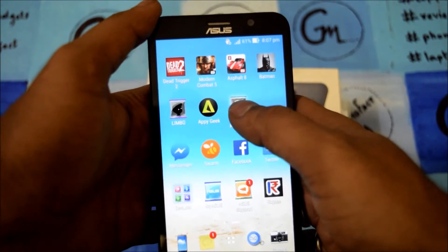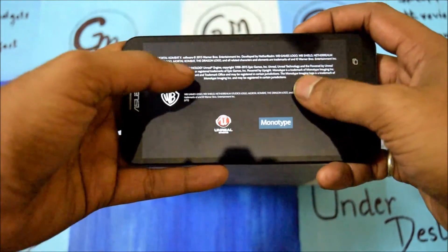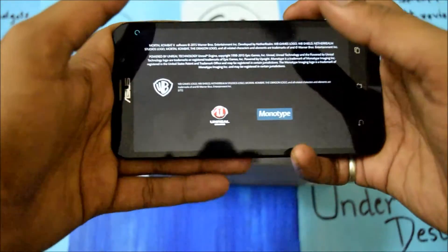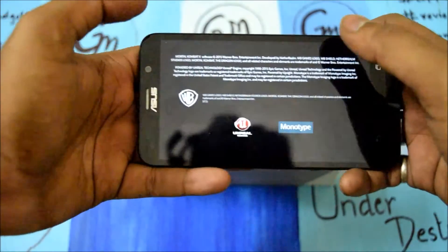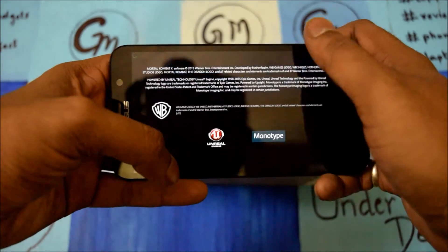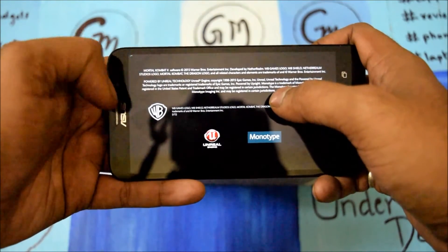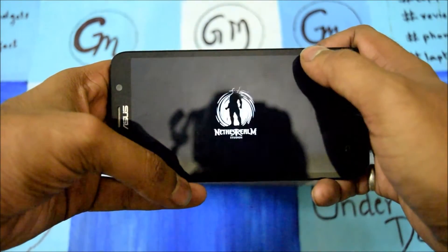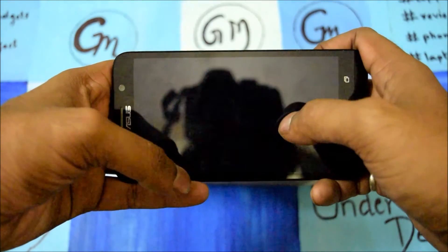Let me open a game and show you the gameplay. I am opening a game — it is still loading. The device is a little bulky and the audio quality is a little low; I expected it to be better. I switched on the Wi-Fi so it may work better. It is still loading, and finally the game has started. The smoothness and flowness is very good and the screen is very vibrant.